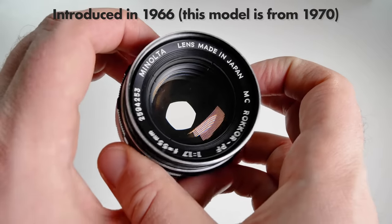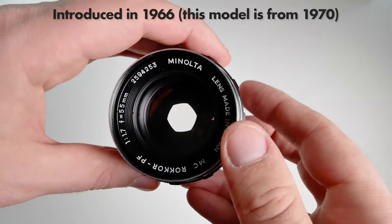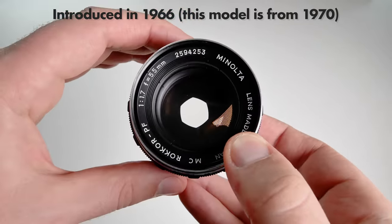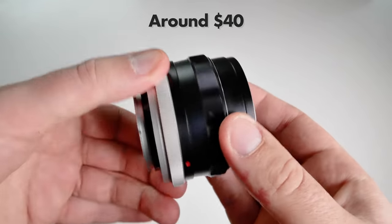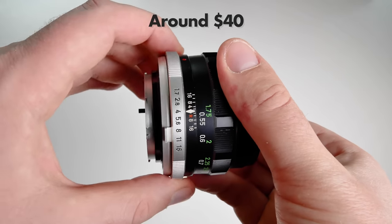It was introduced in 1966 and this particular model that I own was introduced in 1970. I got it for $40 and I've seen them from $35 to $50 here in Sweden.